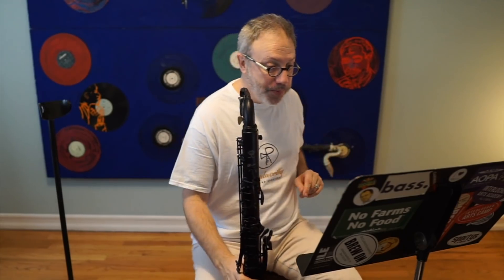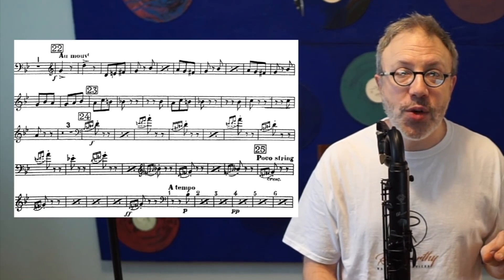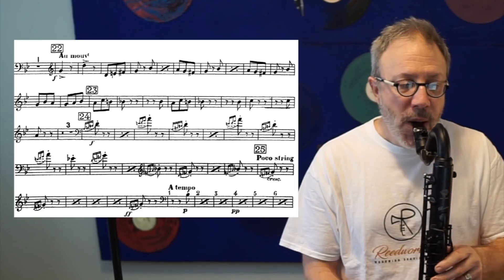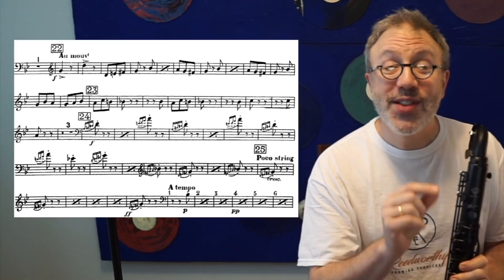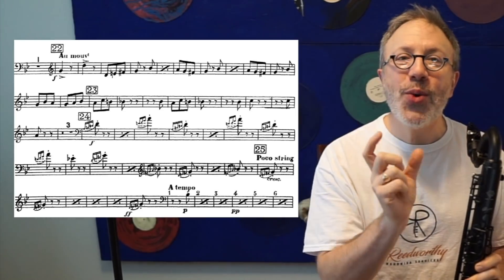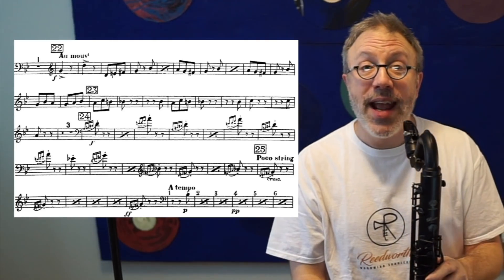Let's talk about this excerpt. The first two notes are almost always played too short, and in an orchestral audition that's killer — play exactly what's on the page. Those two notes are quarter notes, not eighth notes, so you need to play them their full length, which is two eighth notes' worth. But make sure you put some daylight between them, as that eighth rest shows.